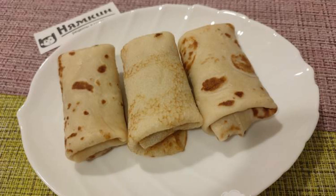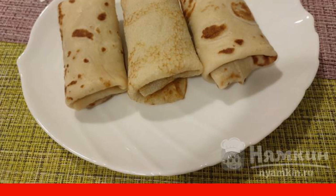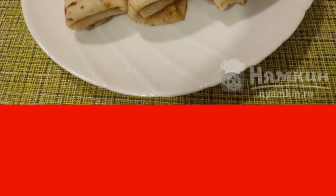My family loves pancakes very much, and when I have free time, I definitely pamper my family with this dish. Today we have delicious pancakes on the way with meat filling, which can easily replace breakfast and even lunch. Be sure to cook it — it's very tasty. Enjoy your meal.